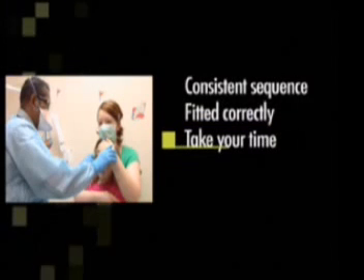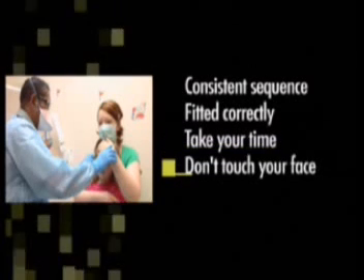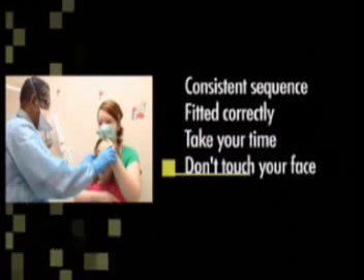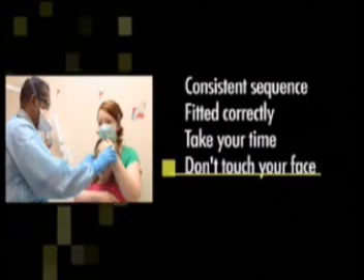Take your time to adjust your equipment prior to entering the containment area, and at all times be mindful not to touch your mask, eyewear, or your face whilst in the containment area.